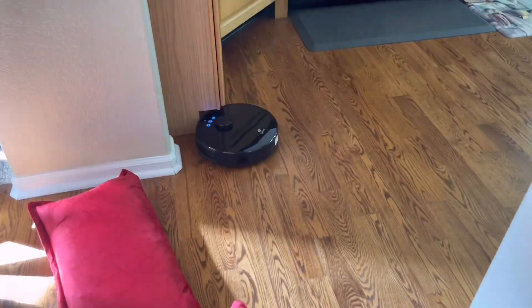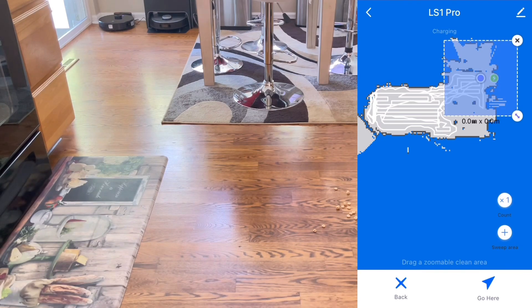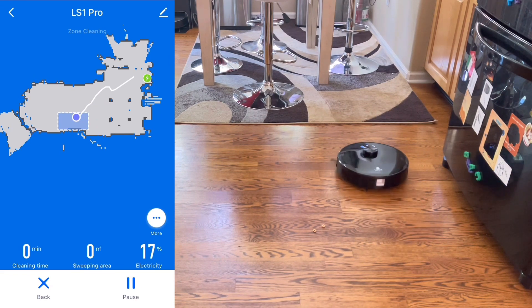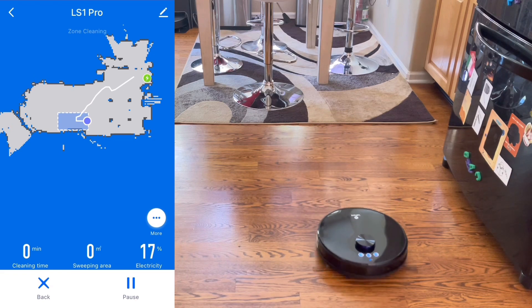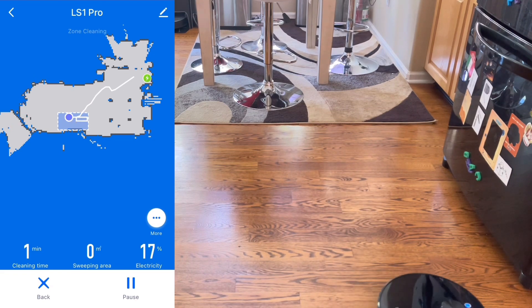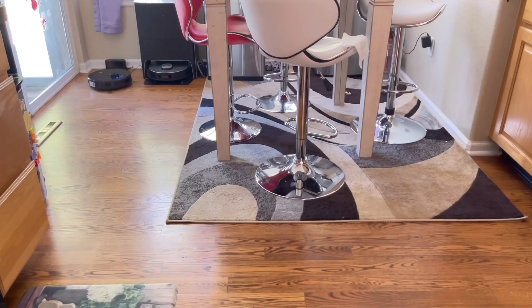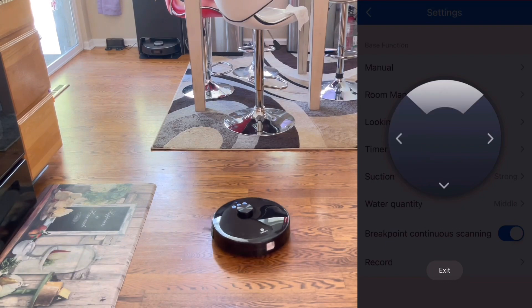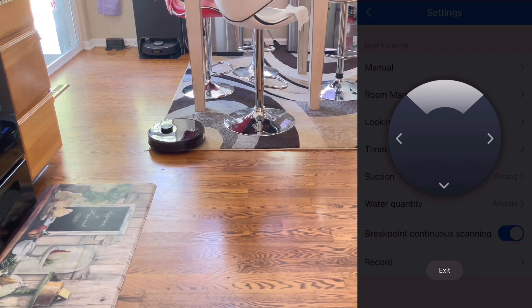Let's look at some of the features this particular model has. The first is area cleaning — most robot vacuums have this. You take a handle and drag it to create a square or rectangle within the app. It takes some practice to line up exactly where to place the area, so I recommend making it a little bigger than the actual cleaning area. This saves time and is useful if you have delicate objects on the ground. Next, I'm going to drop a pin and the robot will go to that area to clean. Finally, there's a remote control feature — some robots have it, some don't — which lets you drive the robot to a location and have it clean.